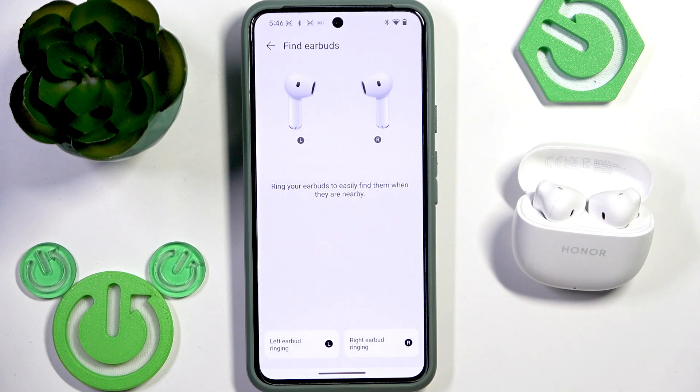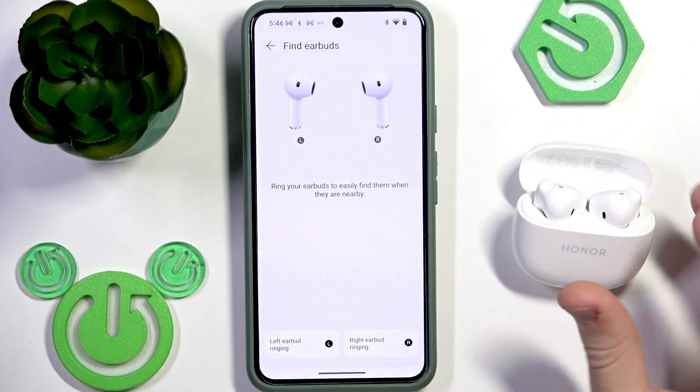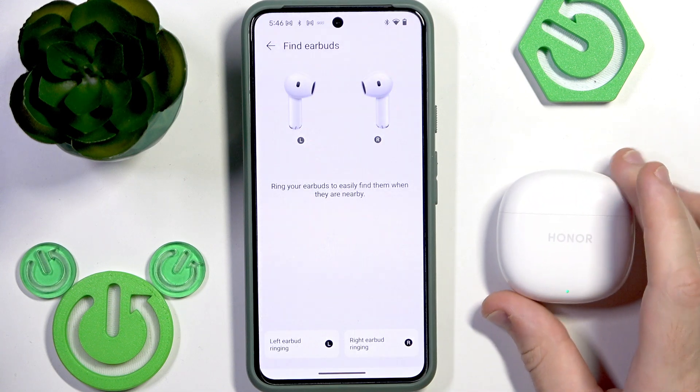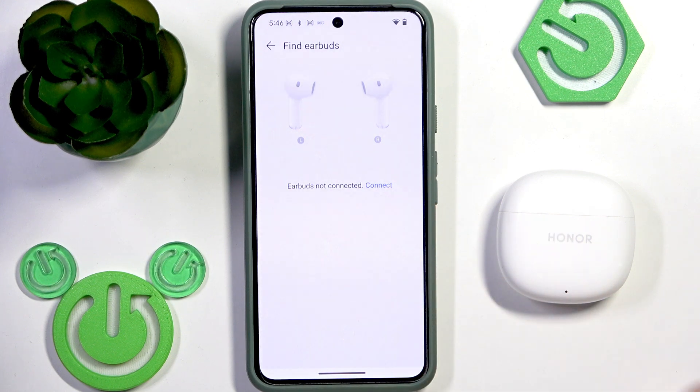After you've found your earbuds, just tap to stop the sound. You can play the sound if your earbuds are outside of the charging case, or if they are inside the charging case but the lid is open. Once you close the lid, you will see that we cannot use this feature anymore.